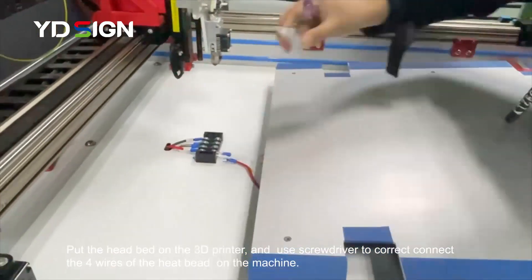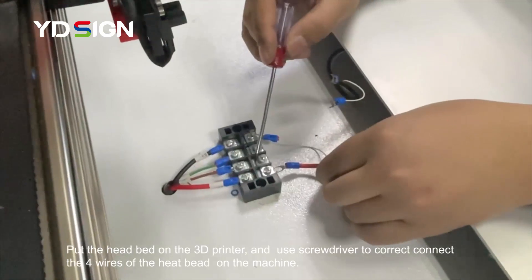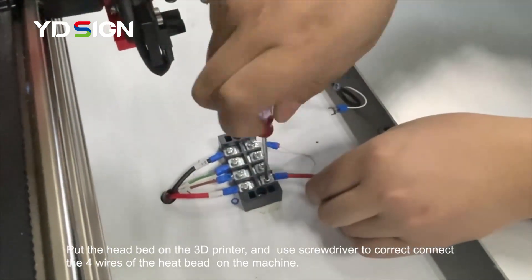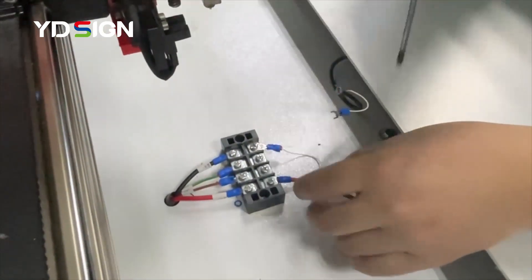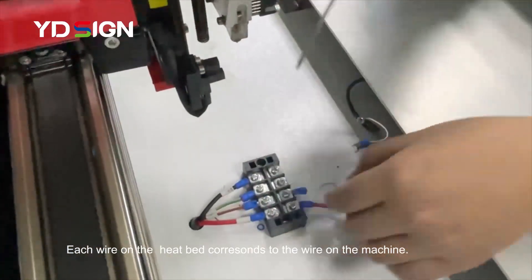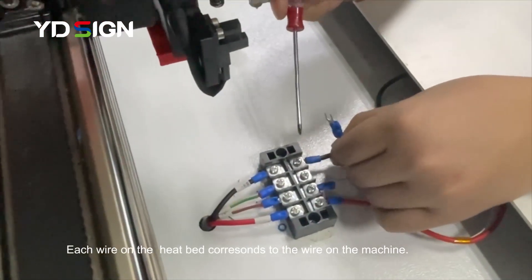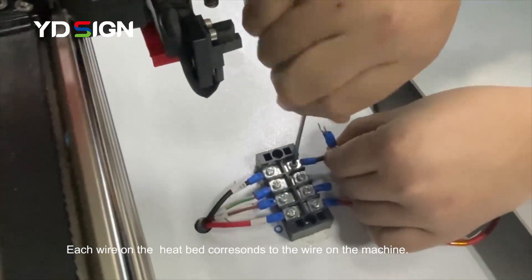Use a screwdriver to install the heating bed. As you can see, the heating bed has four wires. Connect the red line to the red line, and the black line is connected to the black line.